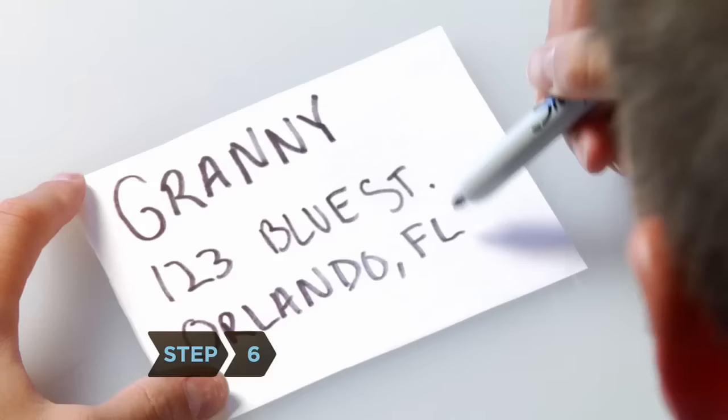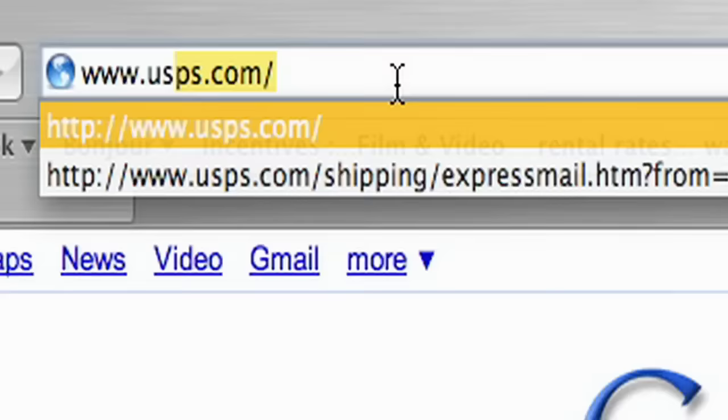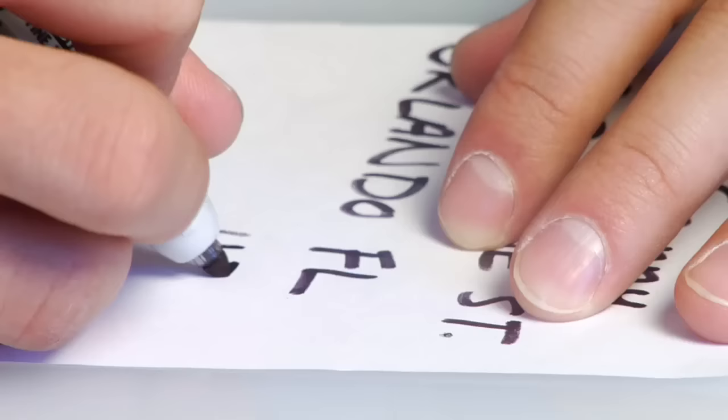Step 6. Write the recipient's address legibly and include the zip code. If you're unsure of it, look it up at USPS.com. Include your return address. An incorrect zip code will delay your package longer than no zip code at all.